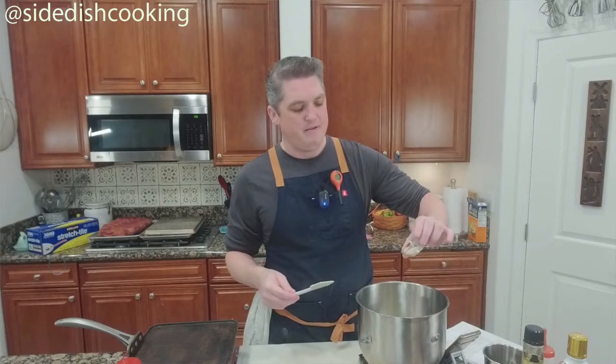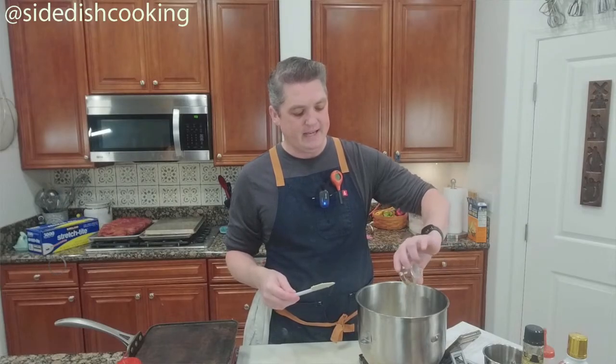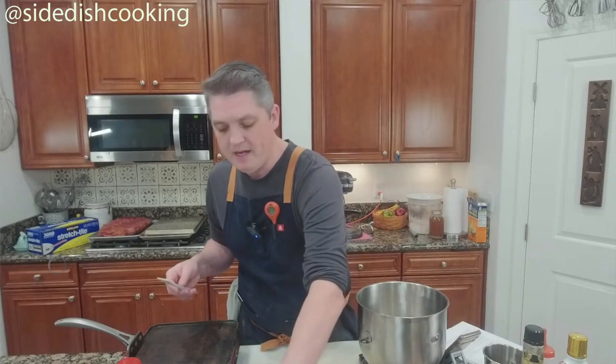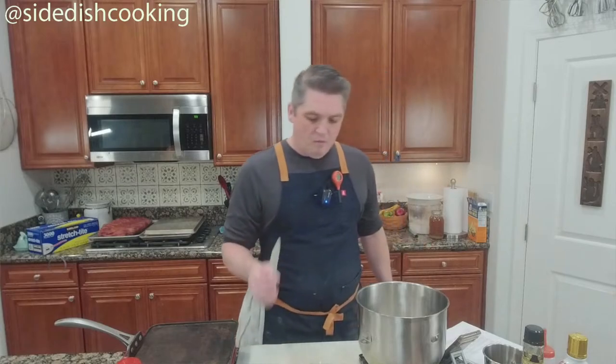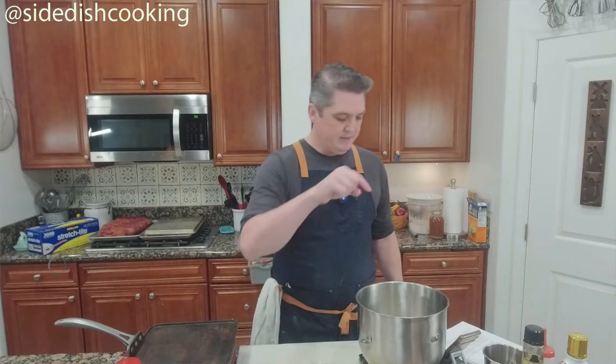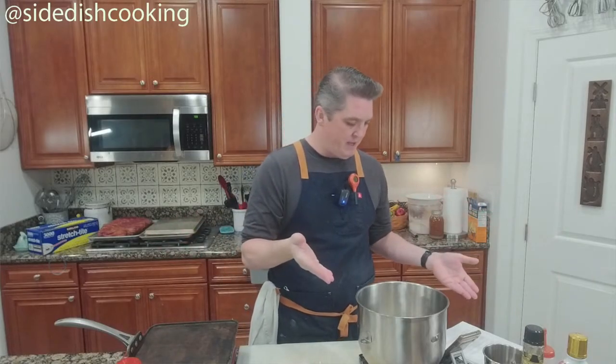This is three-quarters of a teaspoon of yeast. You might ask: why do I need yeast if I'm using a sourdough starter? You don't need it, but if you want this to rise quicker and do it today, you're going to want to add some.